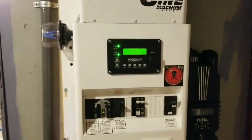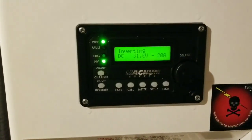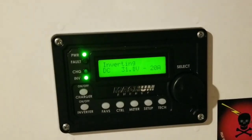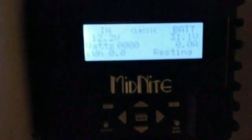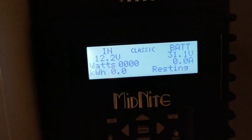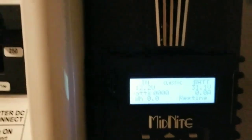All right guys, this is the final look and everything is running. We have a load running right now on the system — the freezer is running, that's why it's pulling 22 amps. Now the solar is at rest; it's almost nighttime here, so it's like 12.2 volts coming in from the solar.